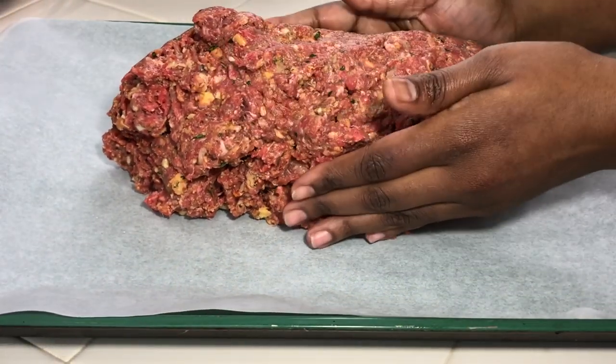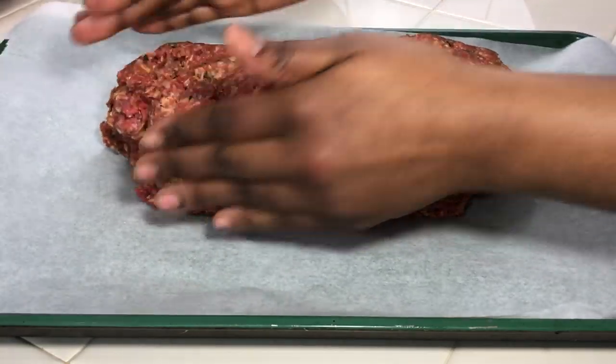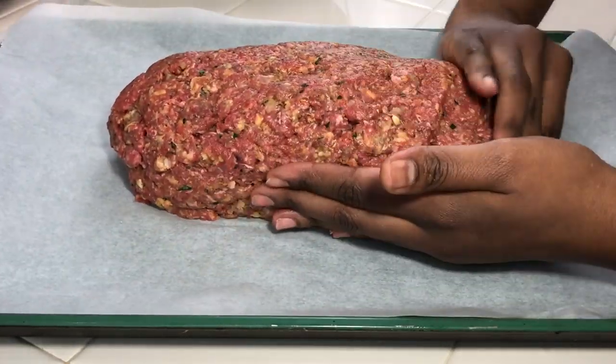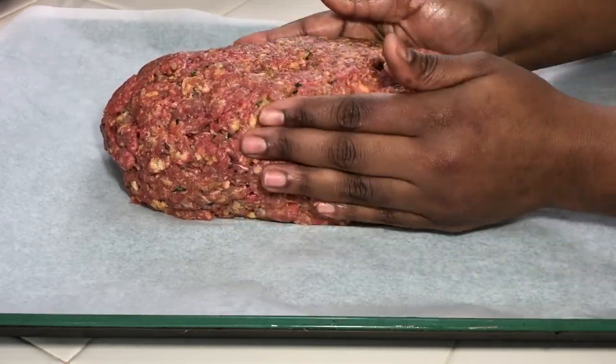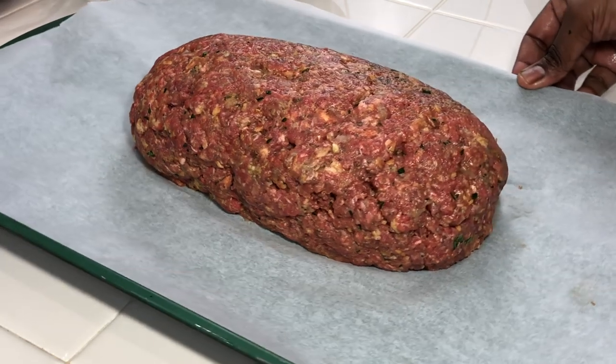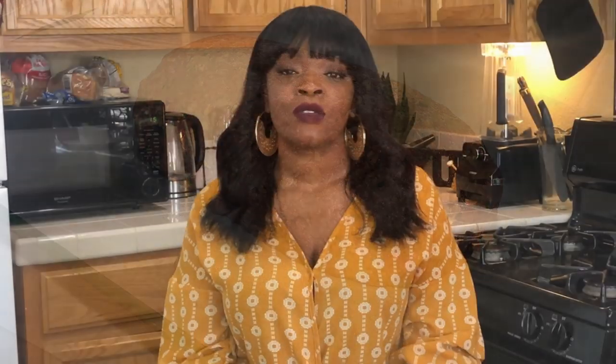Next we're going to form our meatloaf. Take a sheet pan, add some parchment paper to it, and just free-form your loaf. After you form it, take your glaze and slather it on generously.